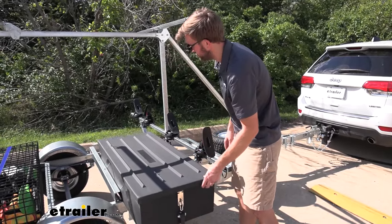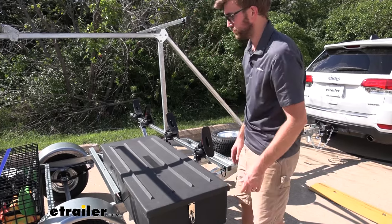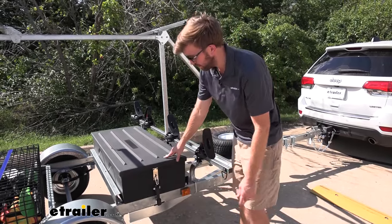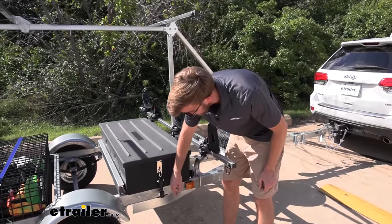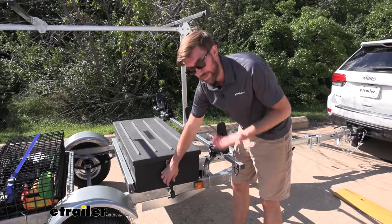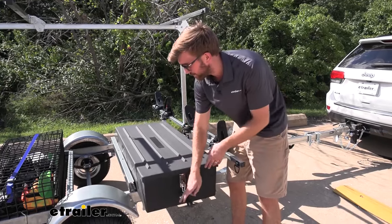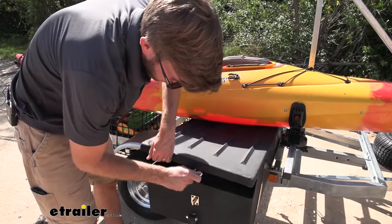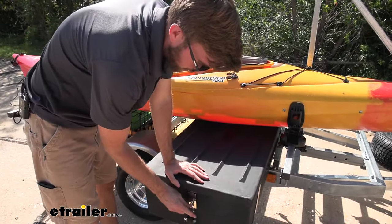One thing we don't like about it is we can't get the lid all the way over because it just falls down in place on the opposite side, so we have to go over there and pull it out — just a minor inconvenience. Also, trying to get this loaded and unloaded with kayaks on it is really difficult.